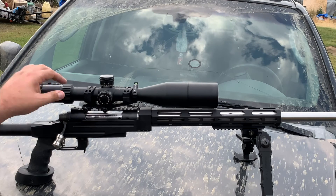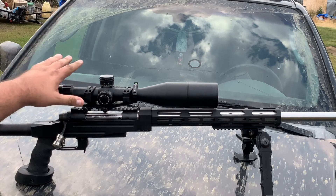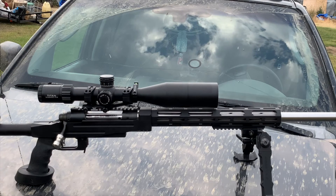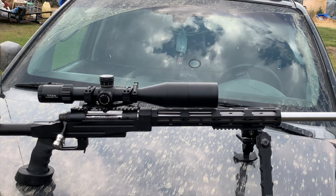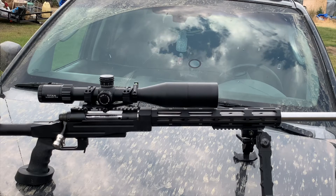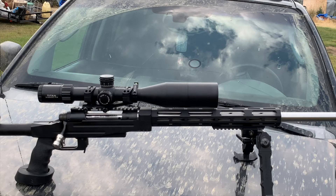Five or six years ago you weren't getting a 34mm scope with that much adjustment for $700 — you were up in the $2,000-plus range. So it's nice to see a company come out with an affordable 34mm scope that people can own and use. They've also come out with the Helix second focal plane and the Helix first focal plane, which we'll probably have here later in the year on the channel — likely on our 308 project.